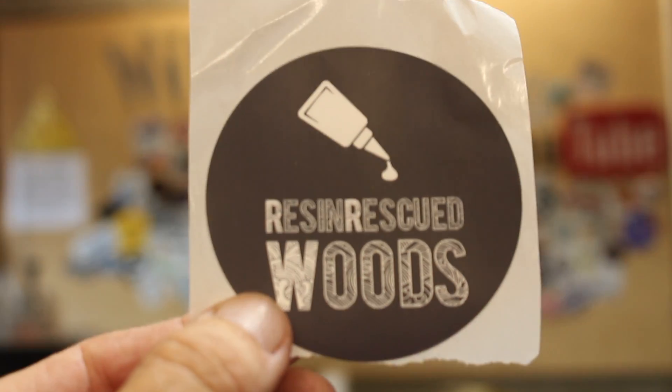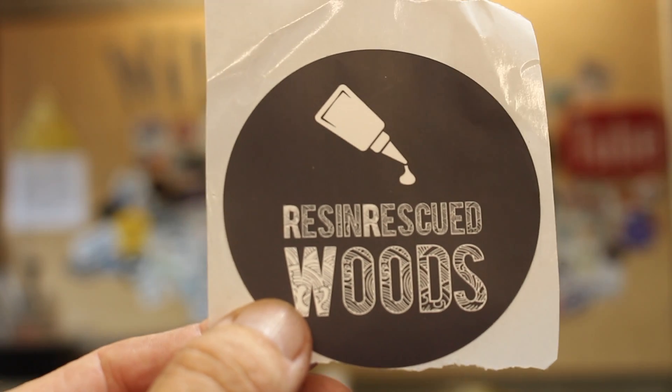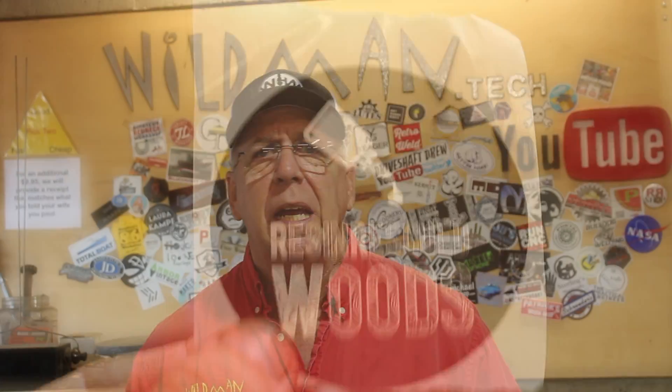Before we get started, I got a sticker shout-out to Chad over there at Resin Rescued Woods. Chad is a local builder here — he buys table legs from me and he's a real nice guy. I'll leave links to his social media presences in the doobly-doo below.